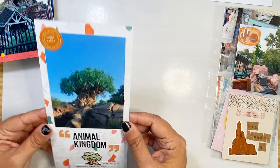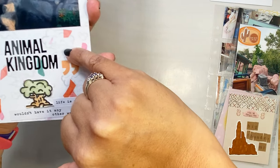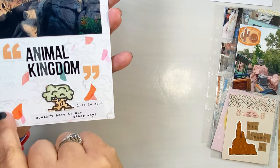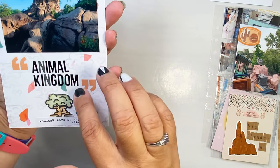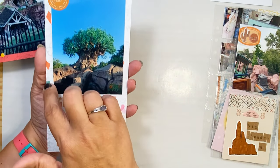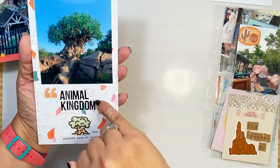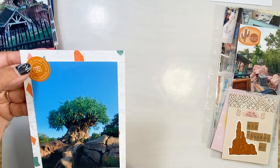You're going to see this technique used a lot. This background is actually stamped in VersaMark Watermark ink. The pattern paper just has different colors and little specks on it, and then I went through with one of our stamps and stamped that tree just for a subtle look. This is of course the Animal Kingdom.